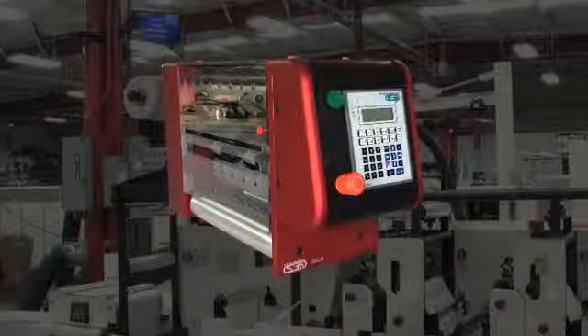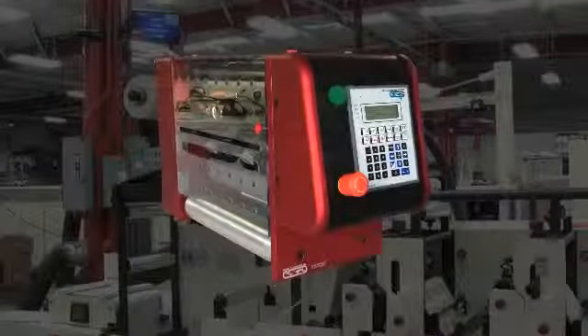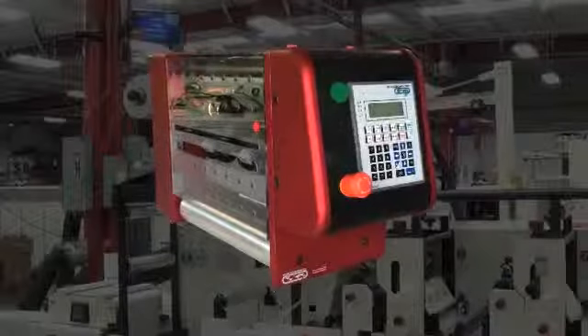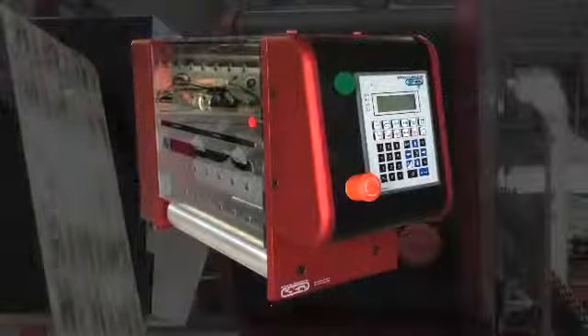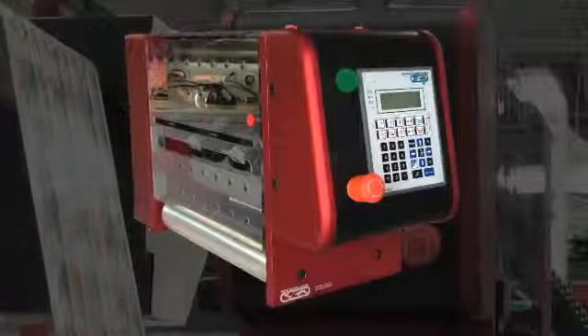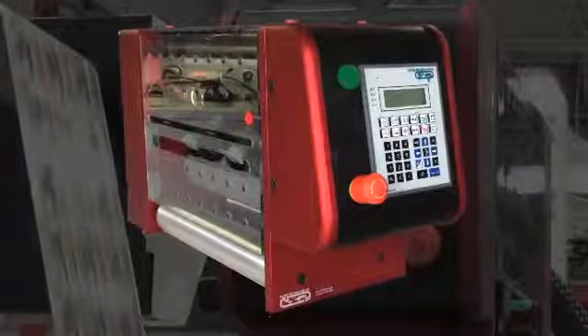Here are a few highlights. The ergonomic guarding has been reinforced to prevent any damage when moving the Servo 3000 from press to press. The guards are made from three-quarter inch aluminum with radius edges.